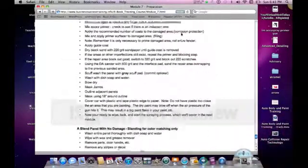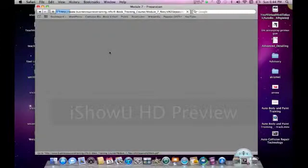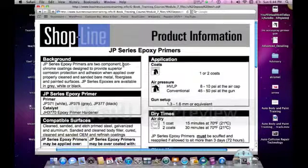I'm just picking one of these. I'm in Module 7, and let's talk about this Epoxy Primer in Shopline. Some of these are PDF, which you'll have to download, and some of them are online, depending on how I found them. Now this is Shopline — this is an Epoxy Primer that we're talking about, and these really give you exactly everything you need to know about this product.